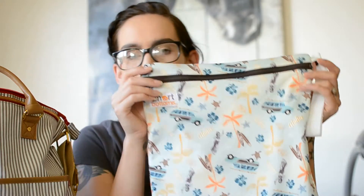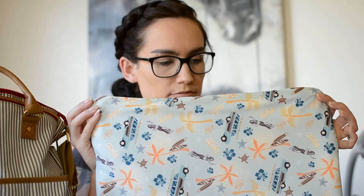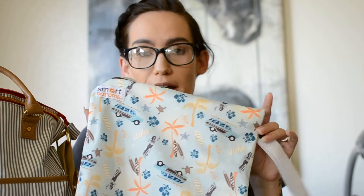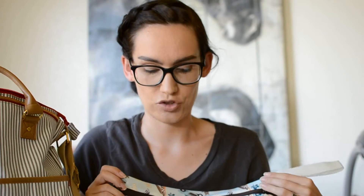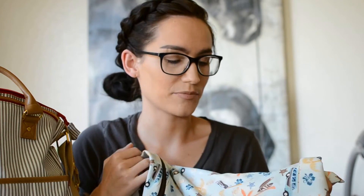The other wet bag is a Smart Bottoms one — the Beach Bums exclusive in the Aloha print. I actually have a Smart Bottoms diaper in this print too. The Beach Bums store in Kailua has just stopped selling Smart Bottoms, so I picked this up a couple of weeks ago knowing they only had four or five left. I love this print, it's very cute.